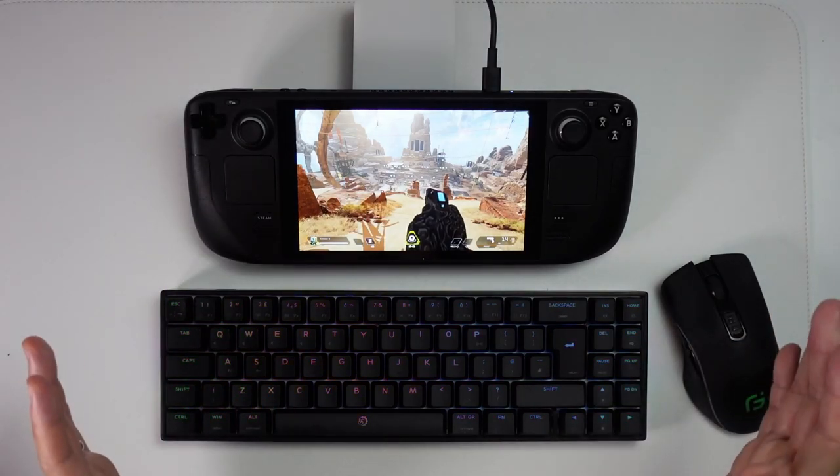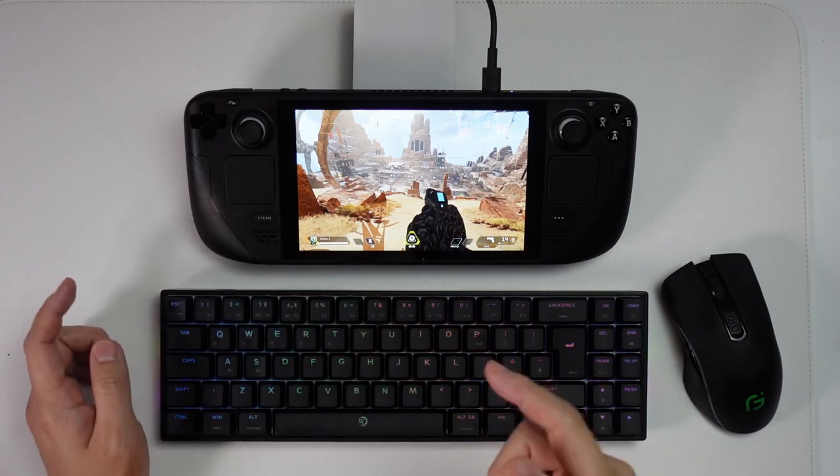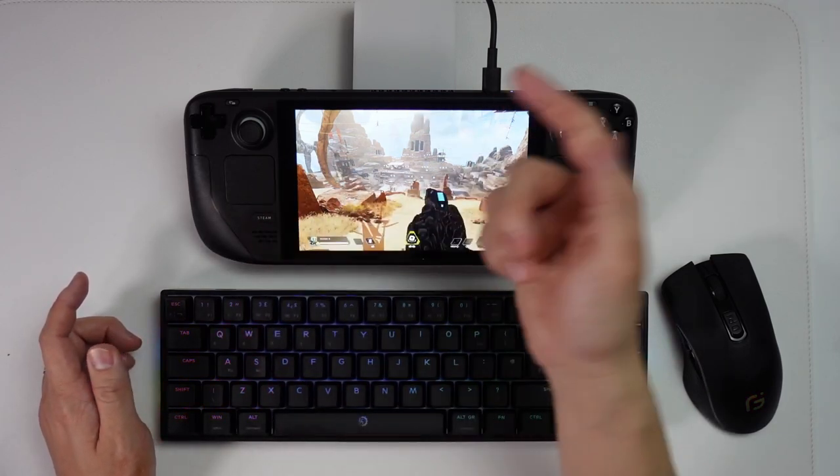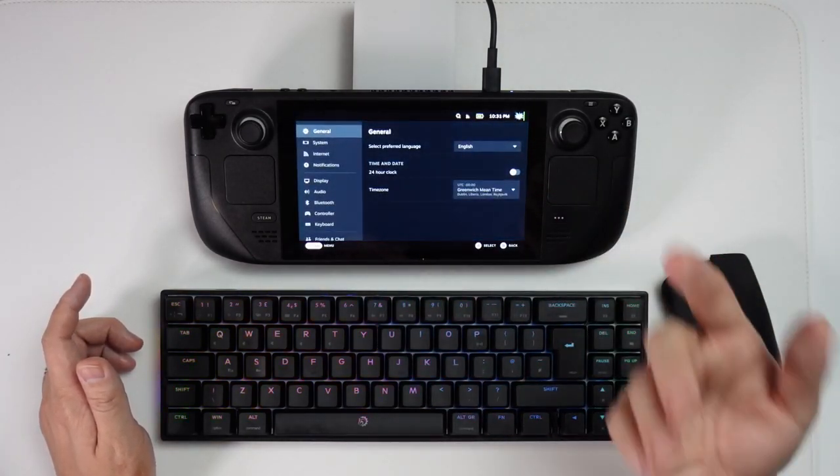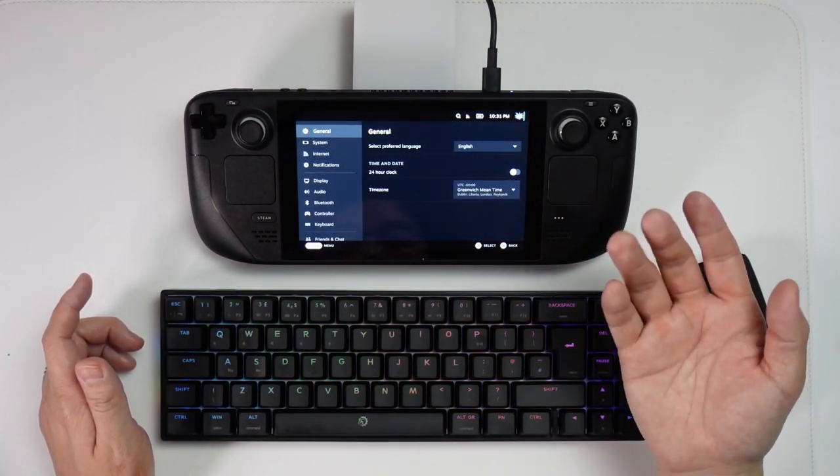Apparently the solution to this is to launch the game in desktop mode. I'm going to show you how to do that. We're just going to quit out of this game entirely and then launch the game in desktop mode instead.